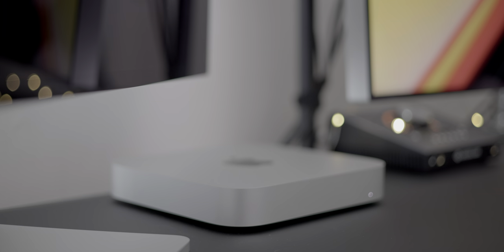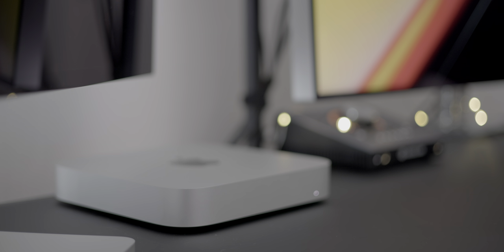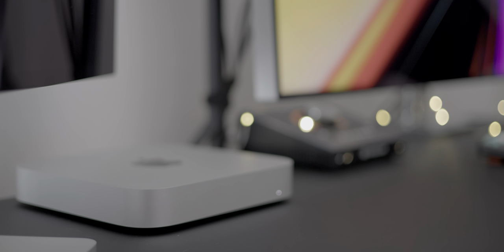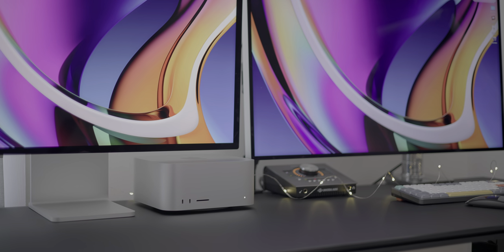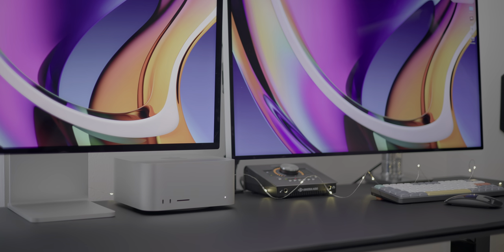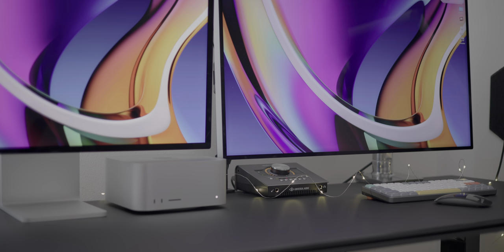One of the biggest I/O benefits of the Mac Studio compared to M1-based machines is display support. The M1 Mac Mini, for instance, supported just one Thunderbolt display up to 6K resolution, while the Mac Studio supports four 6K Pro Display XDRs or 5K Studio Displays simultaneously. In all, the Mac Studio supports five displays at once if you also count its ability to connect to a 4K display via HDMI. Pretty impressive.